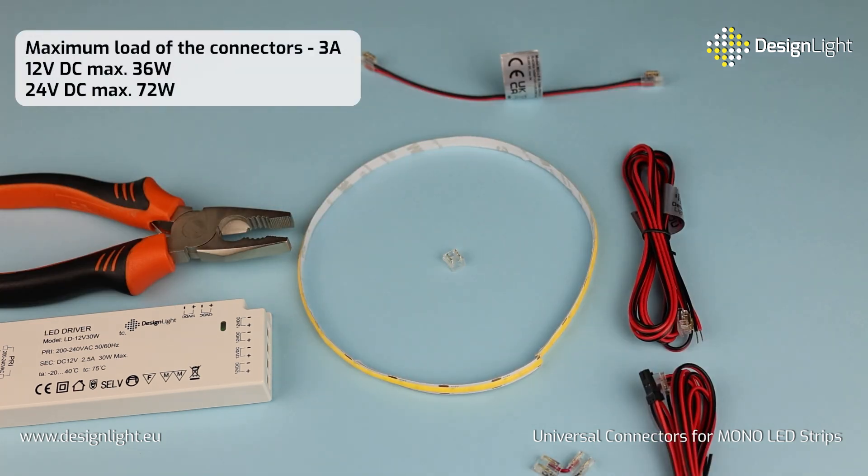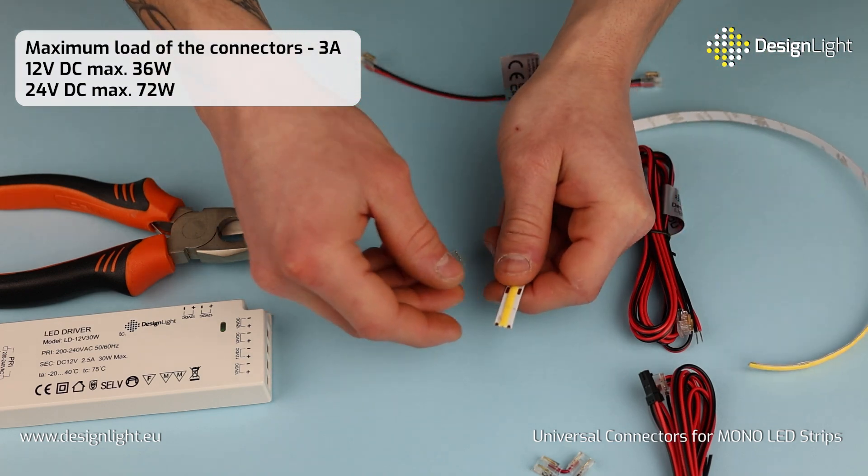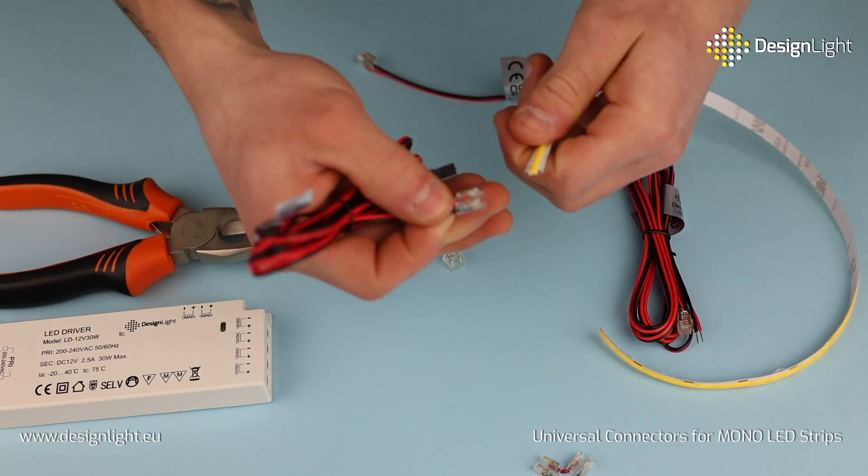Additionally, they fit perfectly with all our LED profiles. Transparent casing not only adds elegance but also lets light pass through, enhancing the aesthetics of your lighting installation.